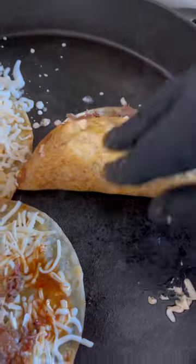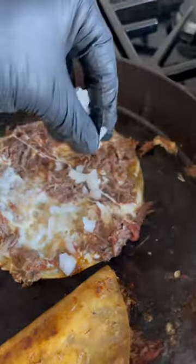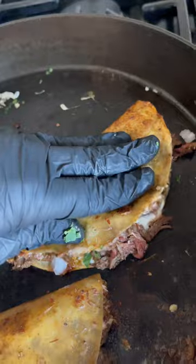Caramello tortillas go in the consommé, then add some cheese and our delicious meat. Place these in a skillet and cook until the cheese gets nice and melty. Add some cilantro and onion.